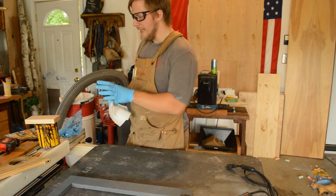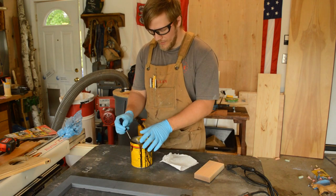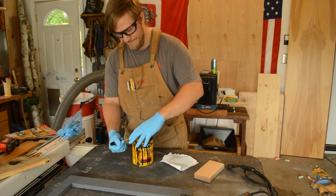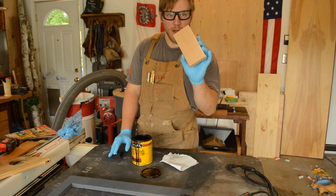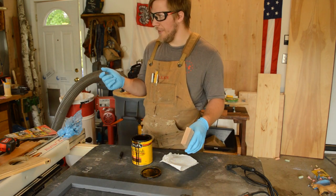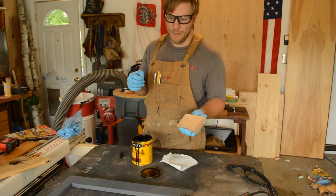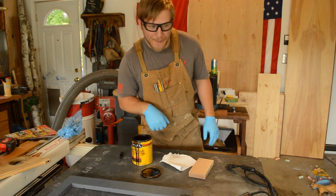Before we get to any sanding or painting, I'm going to prepare a sample of the oak top and stain it up to the color I want. I'm going to try this stain color and a couple of others I have in the shop, trying to match the furniture that's currently in the room. So let me mix up the finish and then let's apply it.